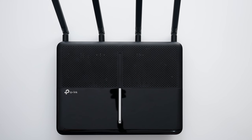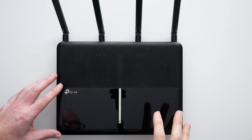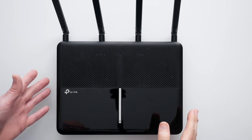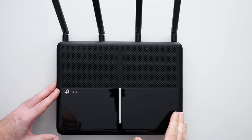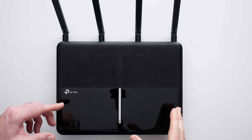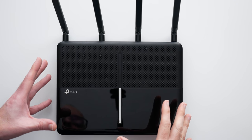Hi everyone, this is Dave. In today's video I've got a product from TP-Link, a very well-known company for providing cost-effective solutions to networking and getting internet into your home. This is the Archer VR2800 — it's a dual-band VDSL or ADSL modem router and it's got some really nice features.